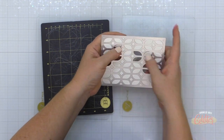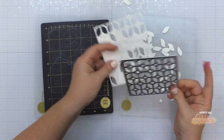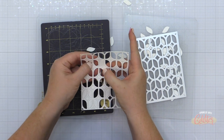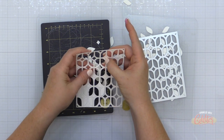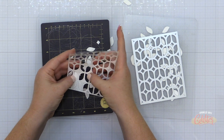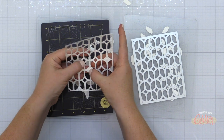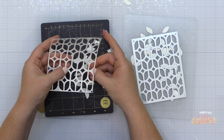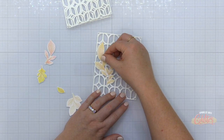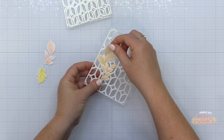Now I'm taking the elongated lattice, a brand new background die from Pinkfresh Studio, and die cutting it using my impress machine. This gave me a really good die cut result. It is a very intricate die, so if you're having difficulty getting a clean die cut, you may want to add a metal shim to your die cutting sandwich and try running it through twice. I'm using Neenah Solar White Heavyweight Cardstock and I die cut it three times because I'm going to stack them up for some dimension.